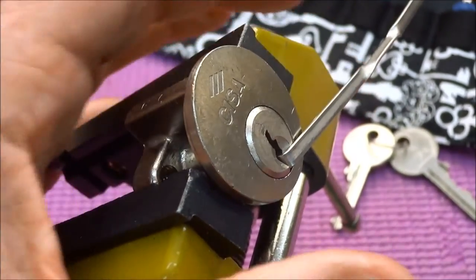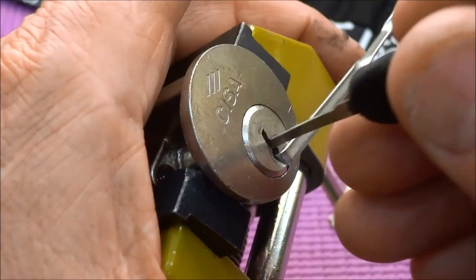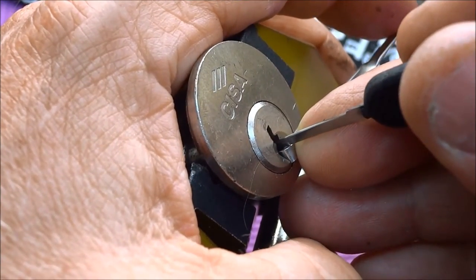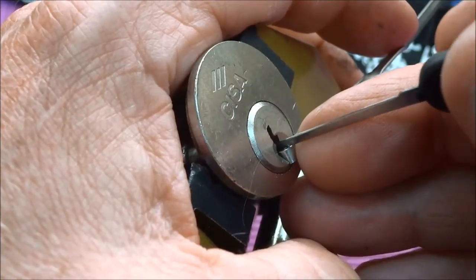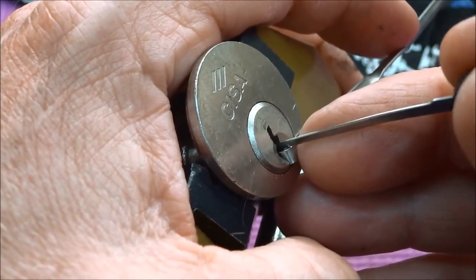There we go. I'm going to try to use a gem. I'm going to go all the way to the rear, apply a little tension. Light tension at first, and we're just going to start working our way out. Okay, got a little bit of a fault set there. That was pin four, I believe.